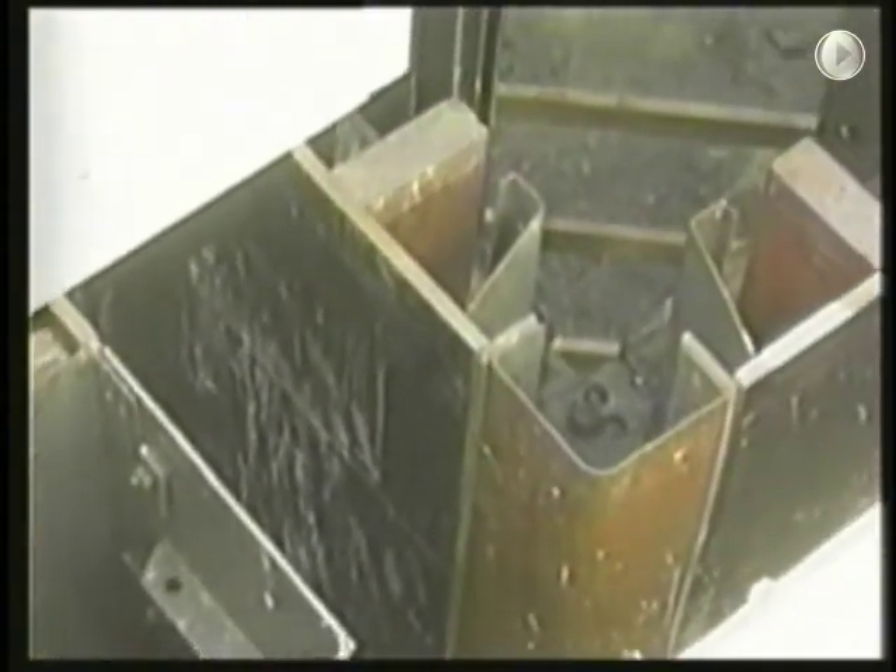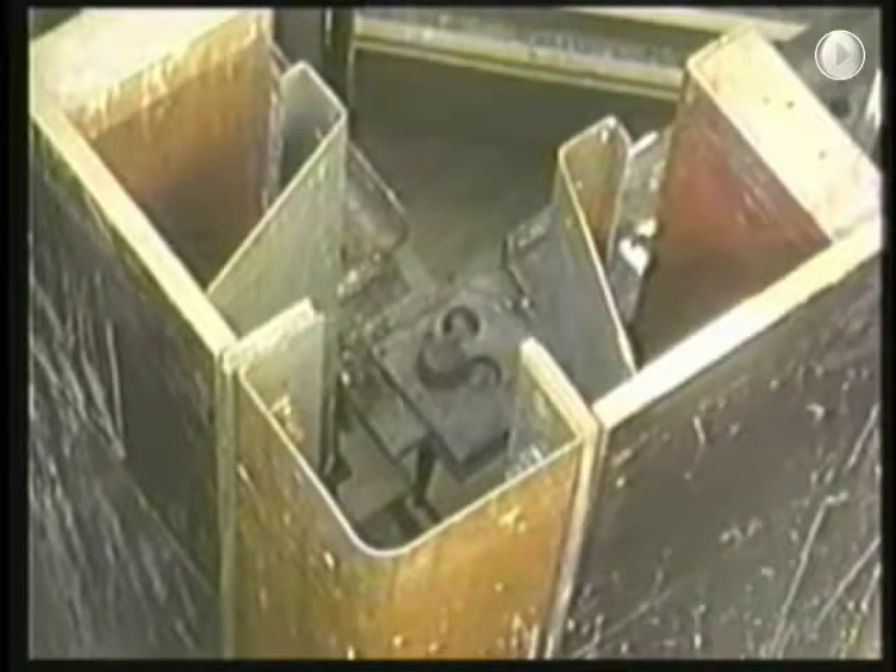This is a shot of the stripping corner that provides relief. Notice the three holes in the end of the channel wales with the drift pin. By driving this pin into the proper holes in sequence, the form is drawn in to strip or pushed out to set for pour. One of the 60 kip jacks is shown with the pump and motor.